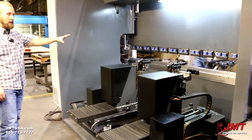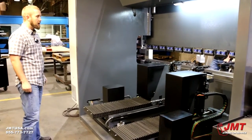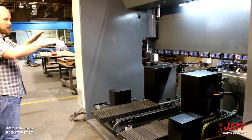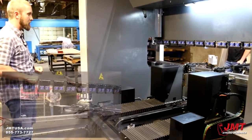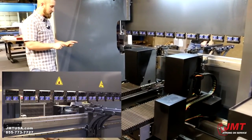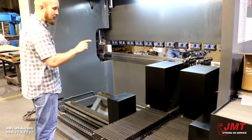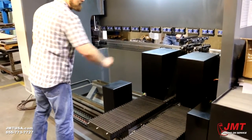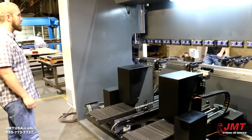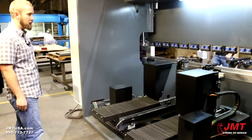The AD servo comes standard with an XR back gauge, but this customer purchased a 6-axis back gauge with Z1, Z2, X1, X2, R1, R2. That means you've got full movement on our back gauge — any position. Our back gauge is very heavy-duty and oversized, and we want our machine to last for years. All of our motors and delicate parts are covered by heavy gauge sheet metal to keep them safe from shop damage. It's a servo back gauge, so once again it's very energy efficient.